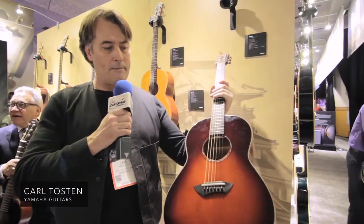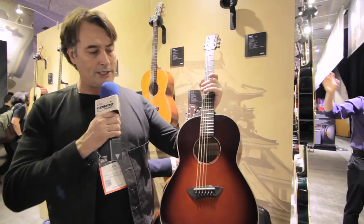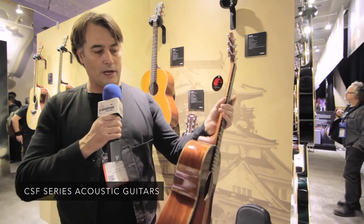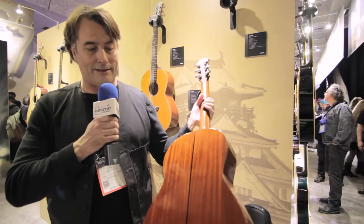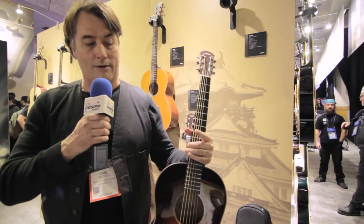Hey, and back by popular demand — we had put a parlor out several years ago and we had ceased, so now we've come out with our CSF line. We've got two different models. This one is a solid Sitka spruce top with a mahogany back and sides. Comes with our SRT passive system, the same system that you find in our L series.